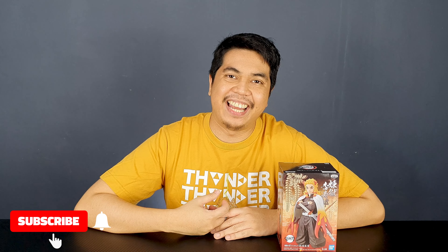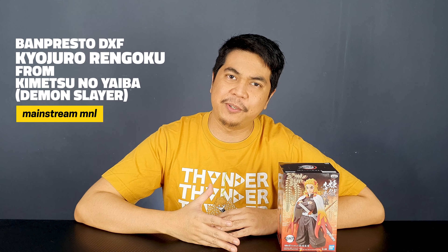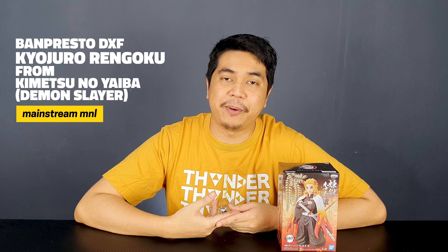Hey guys, I'm David and welcome to the channel. Today I have another Demon Slayer figure to review, and this time it's the Banpresto DXF of Rengoku.